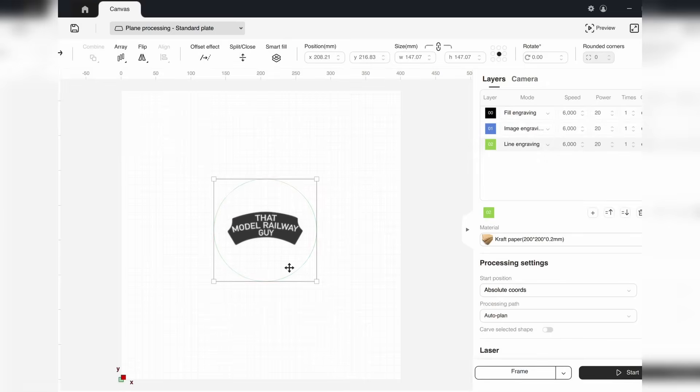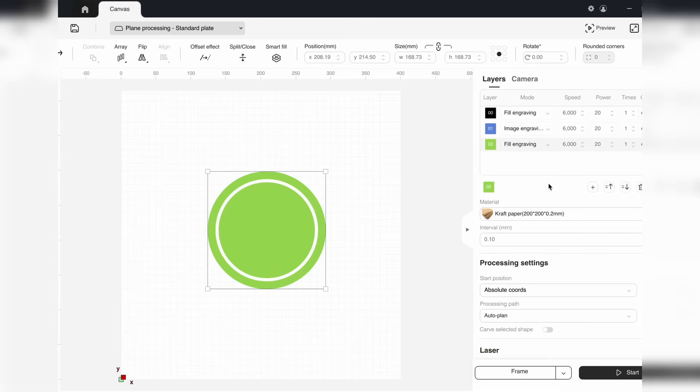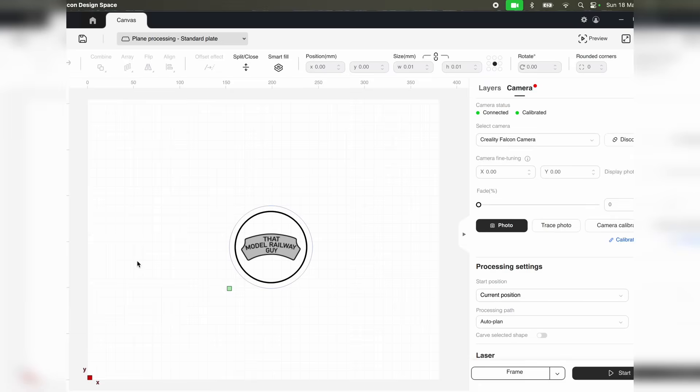Naturally if you talk to Creality they will recommend using their dedicated Falcon Design Space software to run the machine, and if you're brand new to laser cutting I would also recommend using this software too. It comes free with the machine unlike Lightburn which you have to buy separately, and it's really simple and easy to use if you want to get up and running with the basics of laser cutting really quickly. The caveat of course is that Falcon Design Space doesn't have some of the more advanced features that Lightburn does, so if you're a more advanced user who prefers using Lightburn you do have to be aware that the A1 Pro has a few quirks when using it with Lightburn. The standard A1 in my experience works perfectly with Lightburn, so you do have a choice.